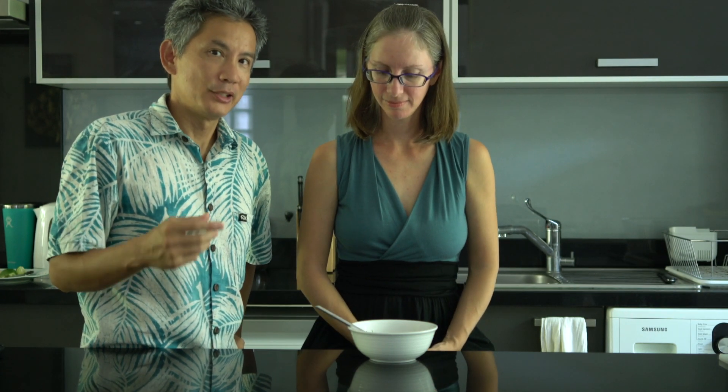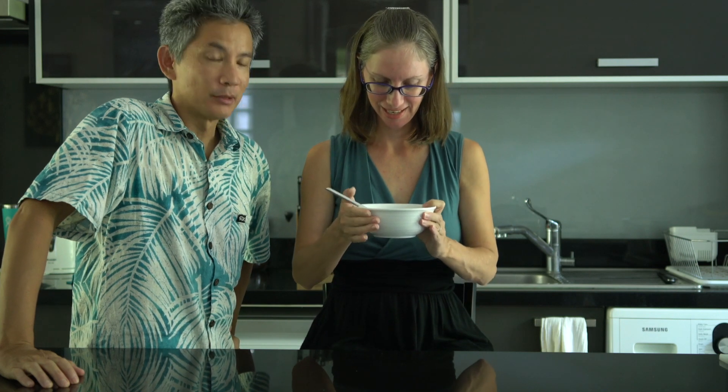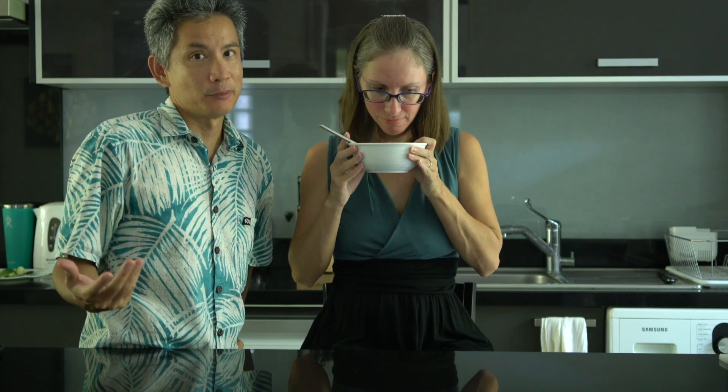We added coconut milk to lessen the spice level and make it a little creamier. You almost made it similar to Tom Ka soup, which I like. The main difference between Tom Ka and Tom Yum Goong is that the 'Ka' refers to the galangal — which both have — but Tom Ka is more of a coconutty soup, whereas Tom Yum is more of a sour spicy soup.